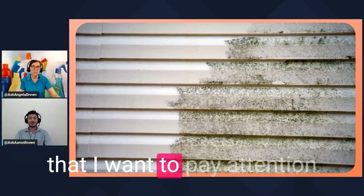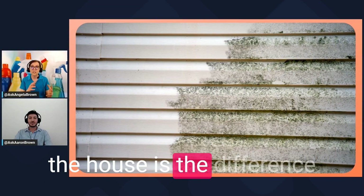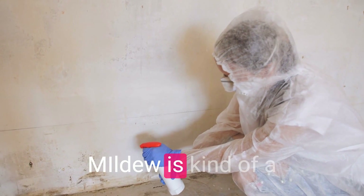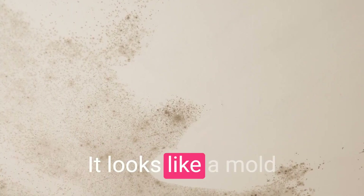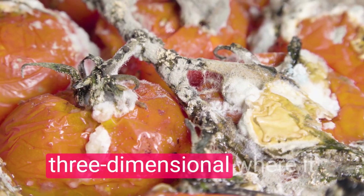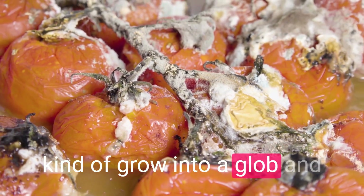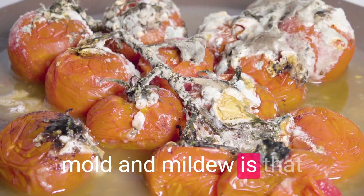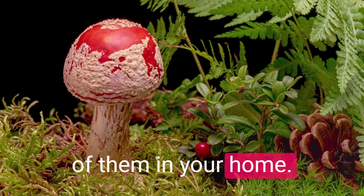A couple of things to pay attention to when talking about mildew on the side of the house is the difference between mold and mildew. Mildew is two-dimensional — it looks like a powder, a film, a mold on the surface. Mold is more three-dimensional; it can grow fur and form into a glob. They're both organic, they both grow like wildfire, and you don't want either of them in your home.